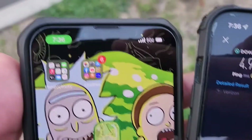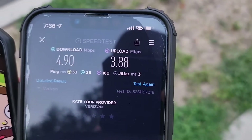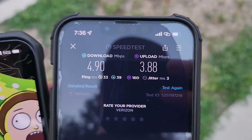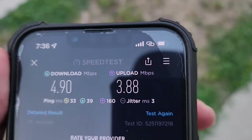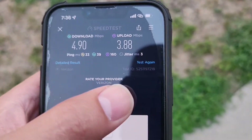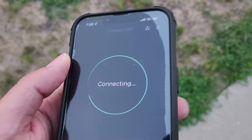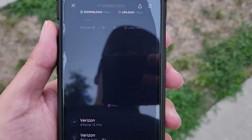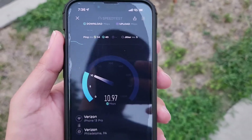This is what I don't like — I'm connected to C-band, you see it says Ultra Wide Band, and I'm still only getting these types of speeds on hotspot. I think hotspot should be uncapped as long as you're connected to C-band, but Verizon is like, nah, we're not gonna let you have it that good. Even with Verizon postpaid you got capped speeds.